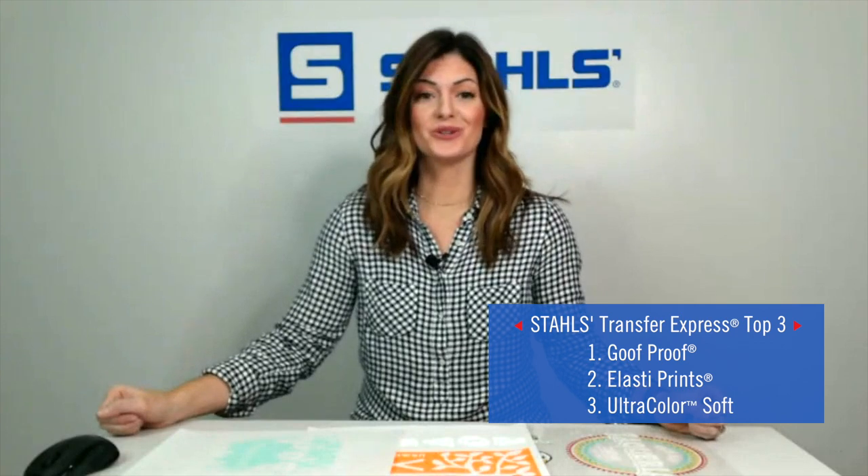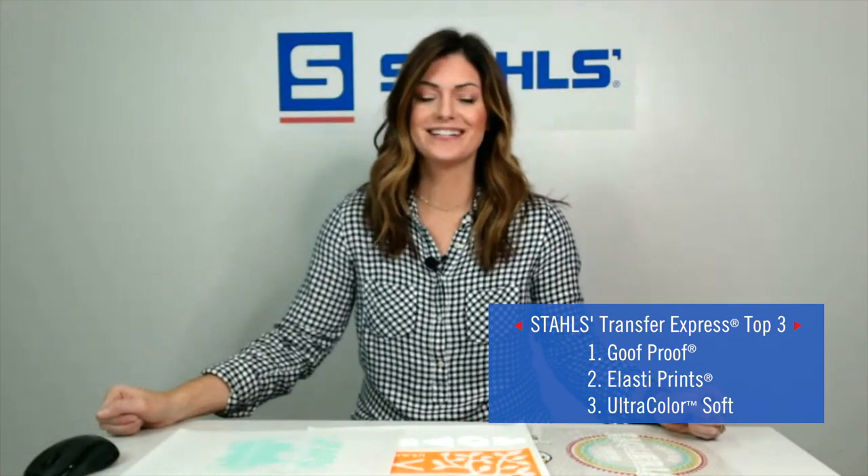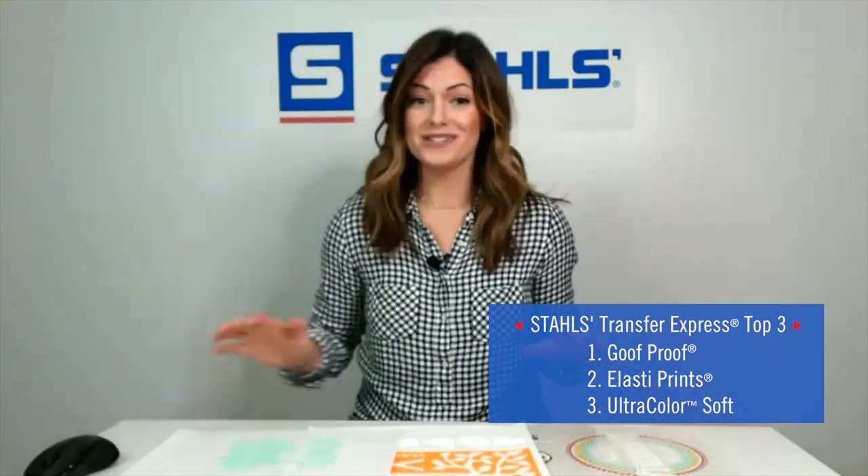The three transfers are: one, Goof Proof; two, Elasti; and three, Ultra Color Soft. Let's start talking about these awesome transfers.